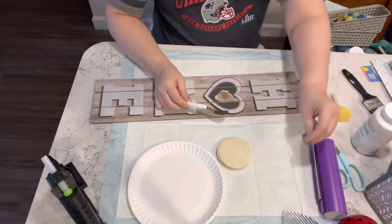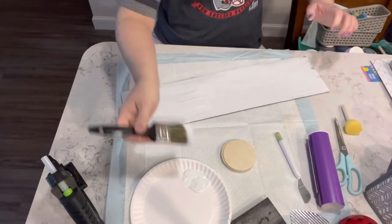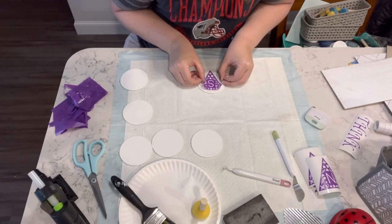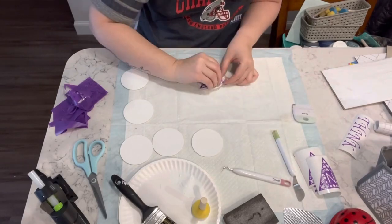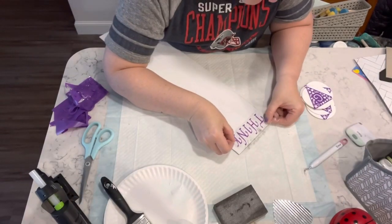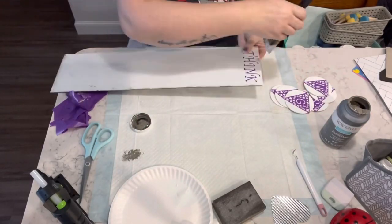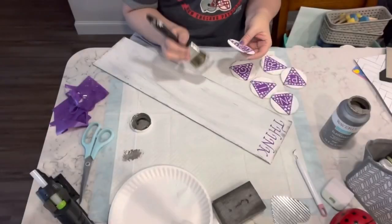Now I have one of these long signs from Dollar Tree. I take the metal heart off, flip it over, and paint it with the white Waverly chalk paint. I have these round wooden pieces I believe from BB Crafts, and decals I cut out using my Cricut. I add the decals to the circles — there's one on top that says 'think' and the circles spell out 'spring.' I go over the entire thing with elephant chalk paint to distress it a little bit.